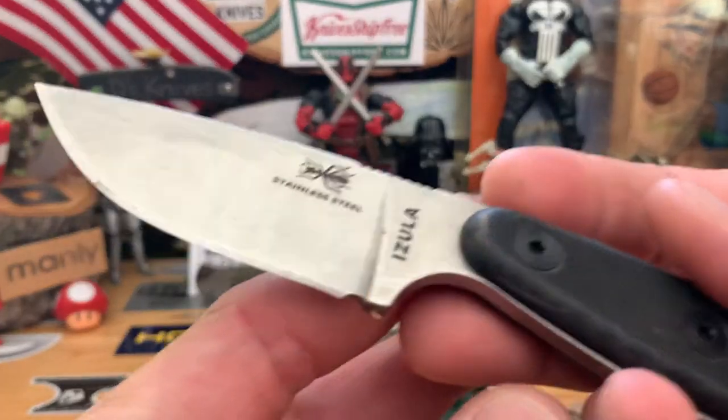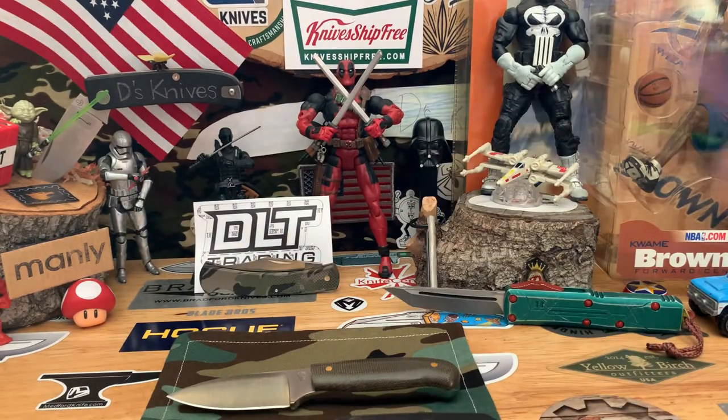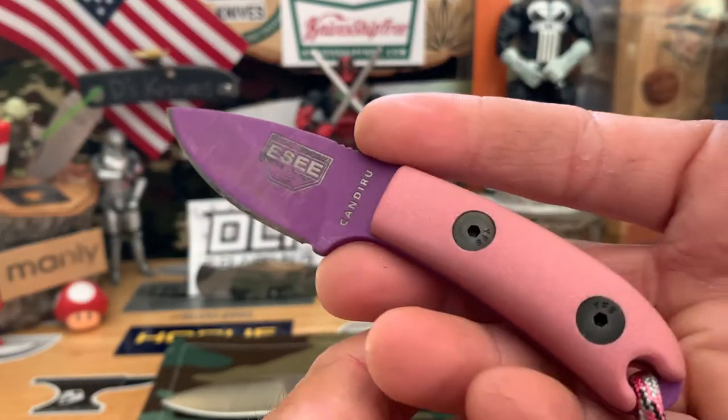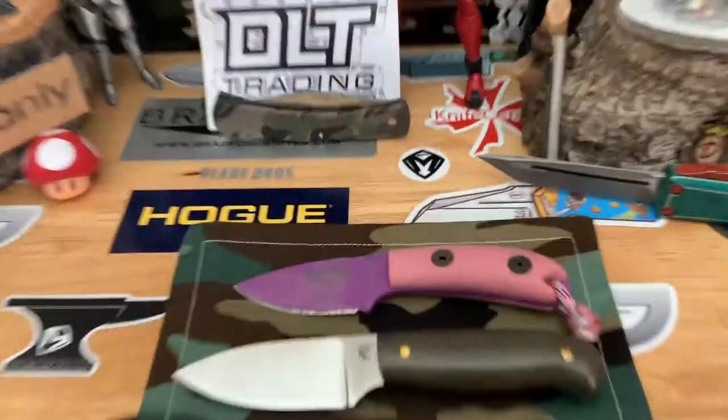Let's do some other brands. Let's put it up against some SC knives — this is the SC Azula, and this is the SC Candy Rue, another smaller SC. Check these out.